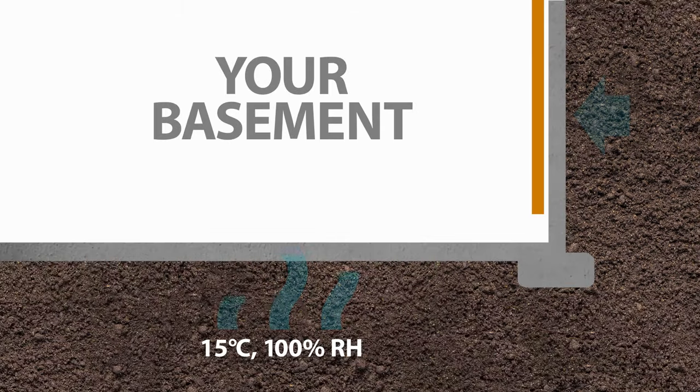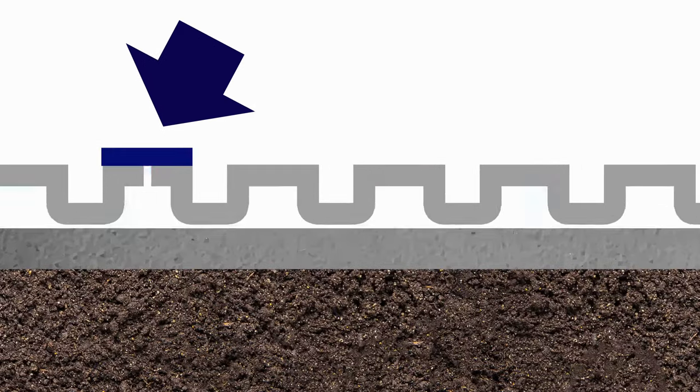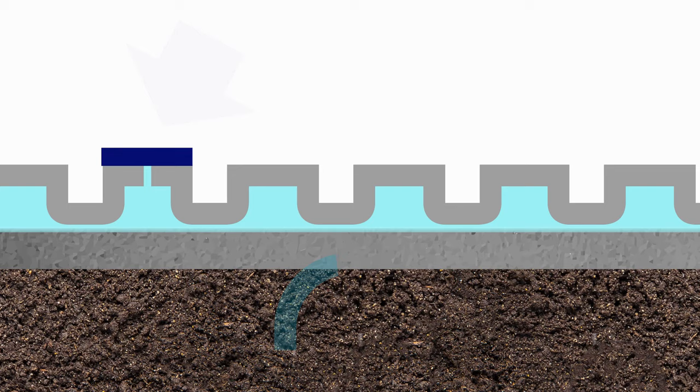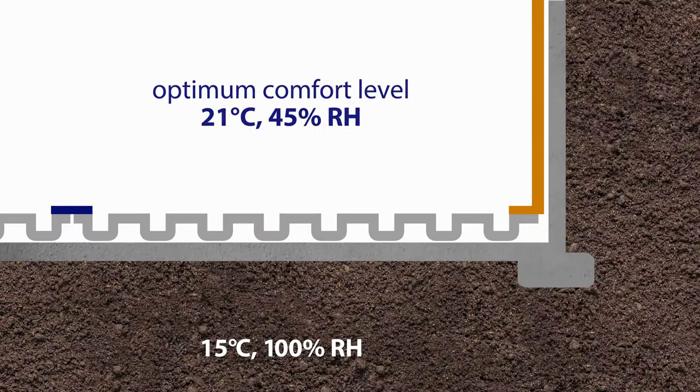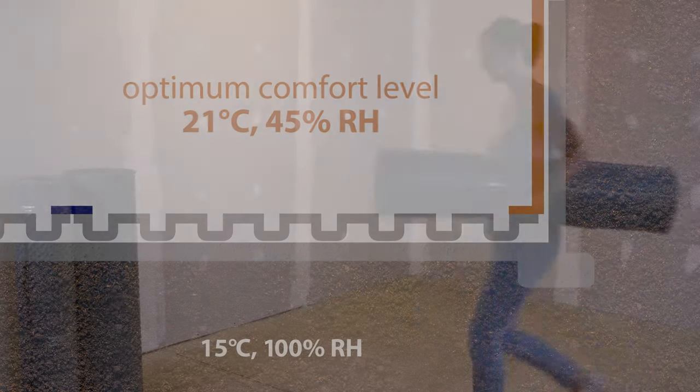It makes sense to put a vapor barrier on the walls, so it only makes sense to put one on the floor — and then you don't have to worry about mold. The subflooring creates some lift from the concrete, so that moisture that seeps up from beneath the floor — making your feet cold and the air kind of stinky — isn't able to get into the room.